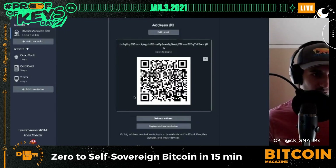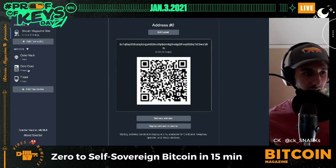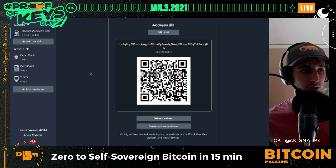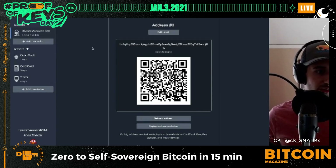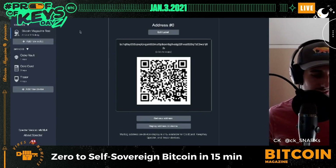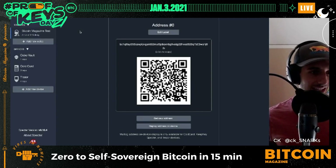We downloaded Bitcoin Core, connected it to Specter Wallet, connected Specter Wallet to three hardware wallets, and created a two-of-three multi-sig wallet to hold and use Bitcoin in a completely self-sovereign way. We also verified that all address information shown in Specter Wallet is confirmed on each of our three individual hardware wallets. This is CK from Bitcoin Magazine — I hope you learned a lot. Happy January 3rd Proof of Keys Day. Smash that like button, share this with friends and family, stack sats and stay humble.